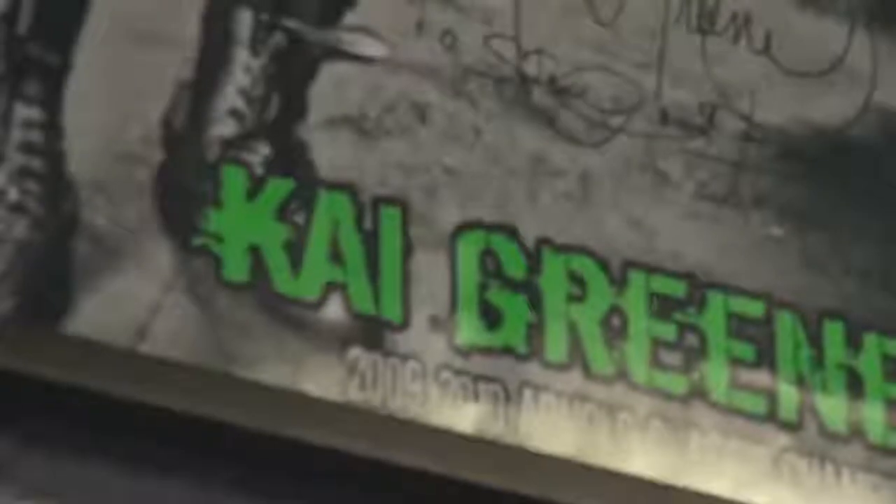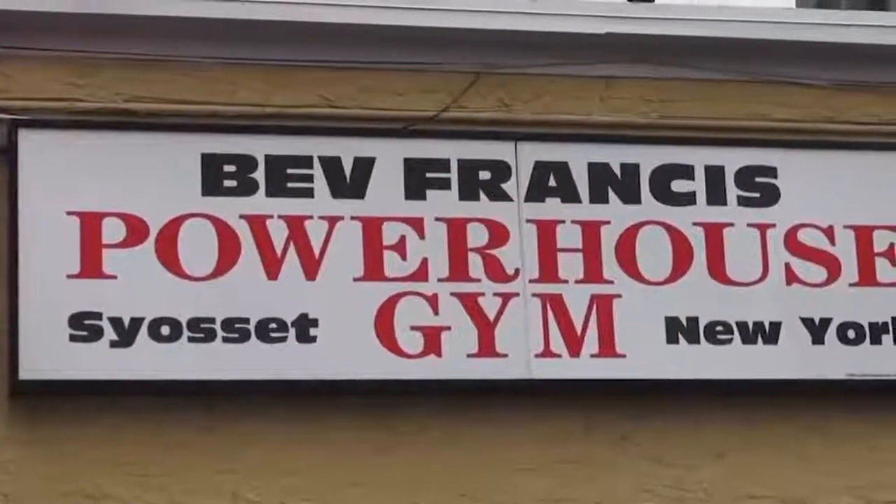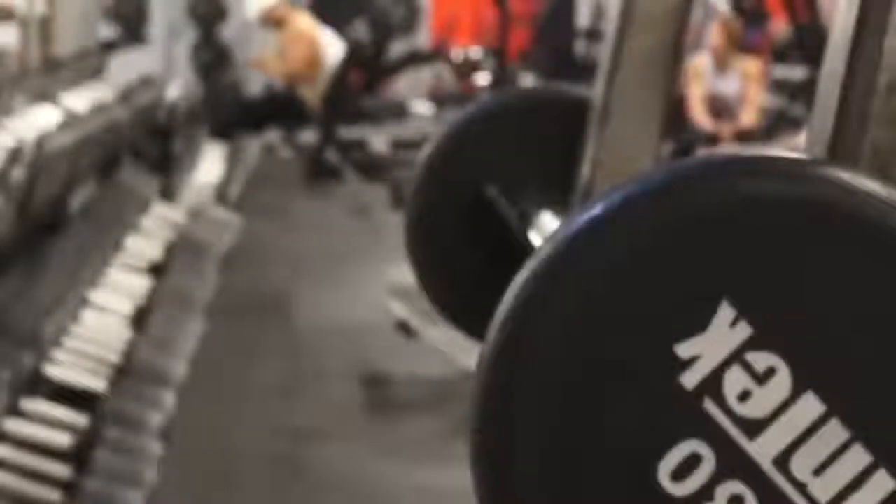Hey bodybuilding sports fans, Ty Green here, your boy, aka Mr. Ging and Dunn, and we're here at Bev Francis Powerhouse Gym, and we're about to do some training for you.